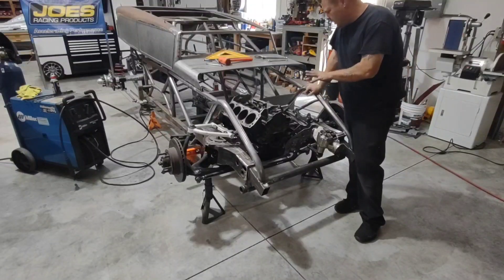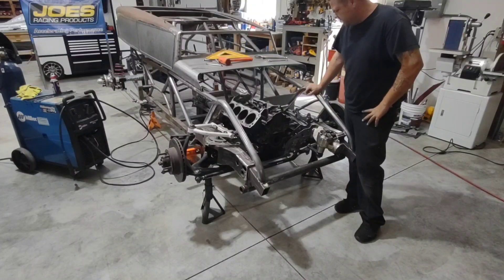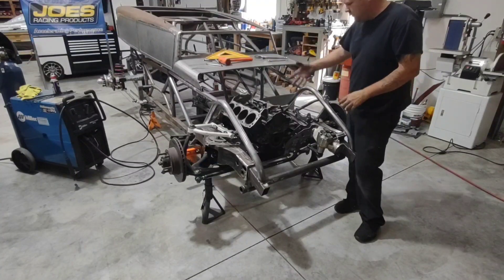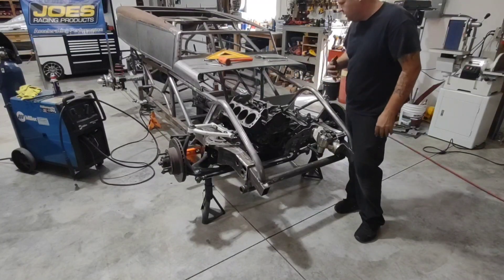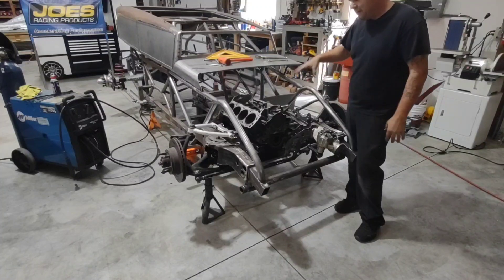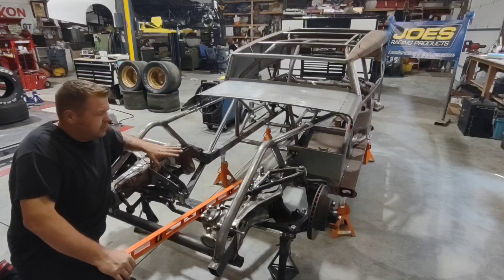Now the motor mounts are locked down — they're not finished welding yet. I'll go back and finish welding, gusset them, and do a couple other things to clean them up. But now that I've got those in place I'm ready to pull this engine out. I know my headers fit, I know my collectors fit, I know my oil pan is correct. I'm confident enough to pull this engine out and continue on with the footbox, interior, and all those little undercar things that I had to get the engine locked down first to ensure.